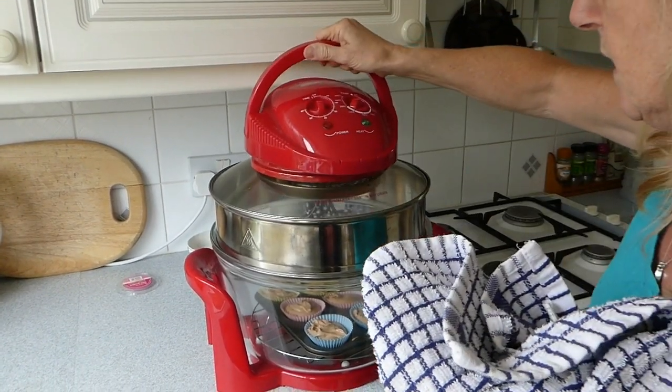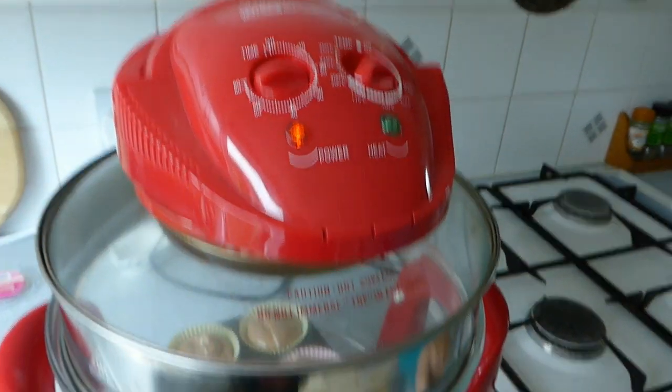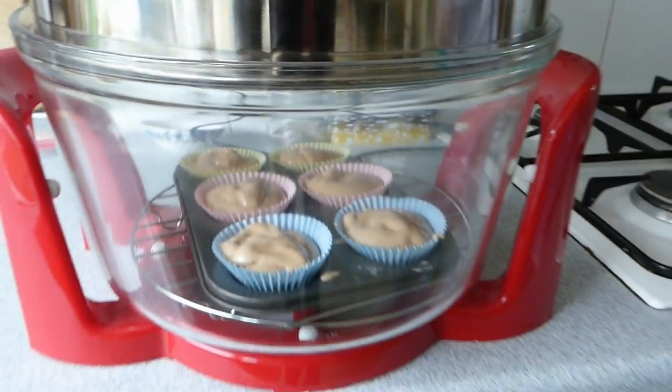I'm going to cook them at 180 degrees for 15 minutes, so I'm going to keep an eye on them. But we can watch them — if you look inside, you can see them through the glass. Yum yum. Hopefully we will enjoy eating those in a minute.